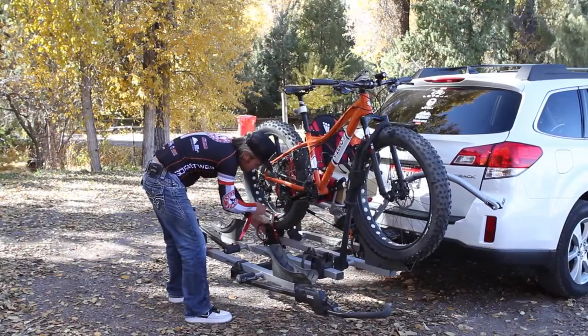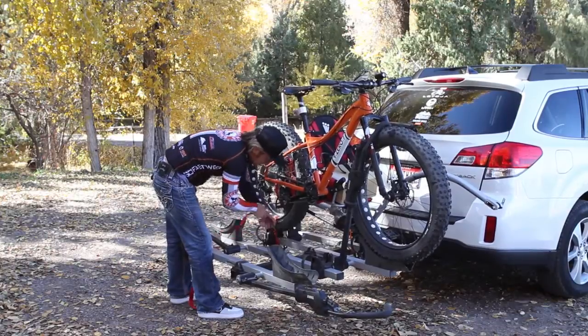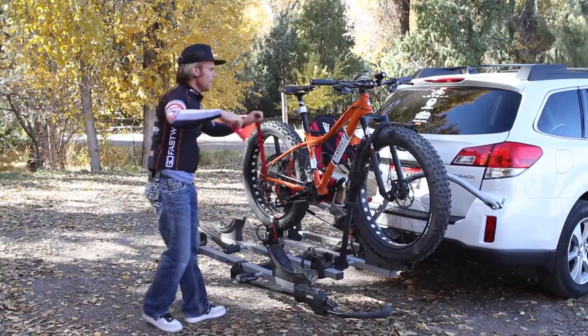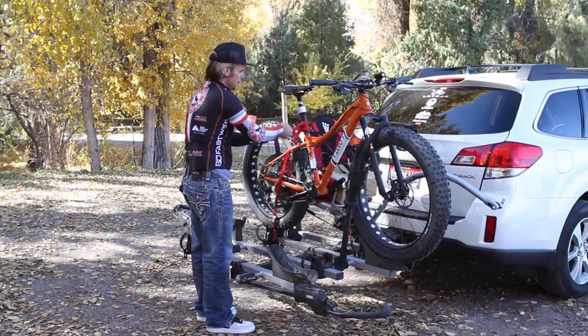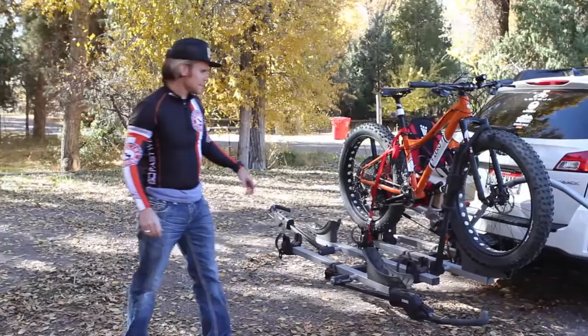Then I just cinch that as tight as I can. I make sure it's not on the spoke where I don't want it, and I work that thing like crazy to make sure it's tight. Then I take this up here and go through and secure it just like that.